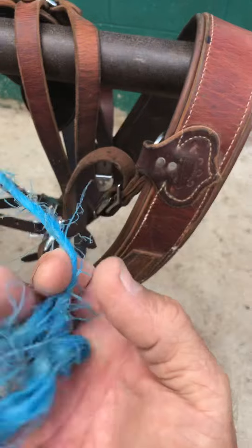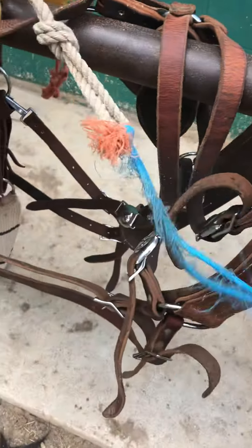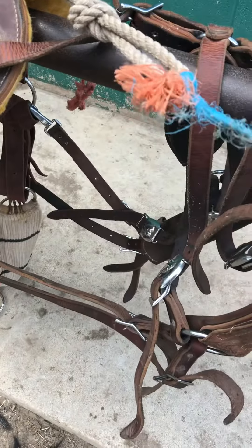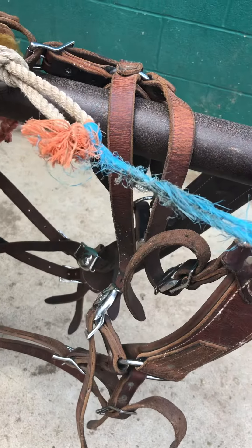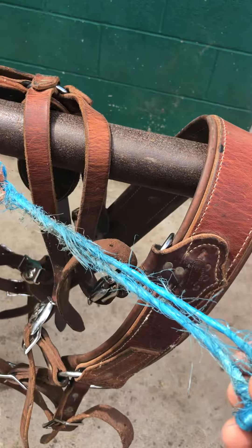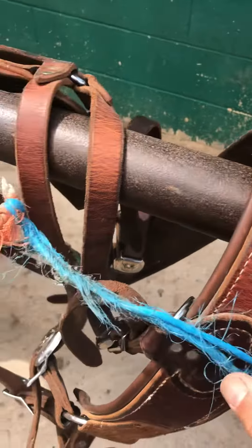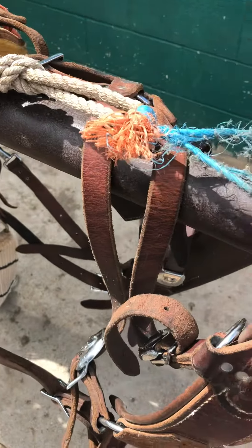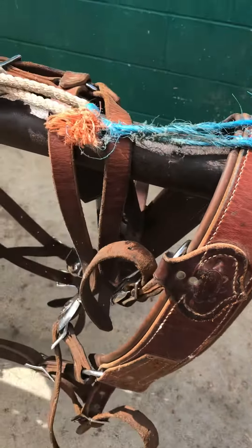You need to actually tie the second mule on here, where my hand is, rather than to this loop. You want that breakaway — you want the option of that mule being able to break free. If he sits back, if one of them goes over the cliff, you don't want them all to go. You want them to be able to break free so you don't lose them all. It's good for other issues as well, but you want to tie them in with the breakaway.